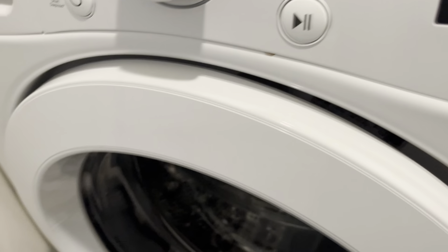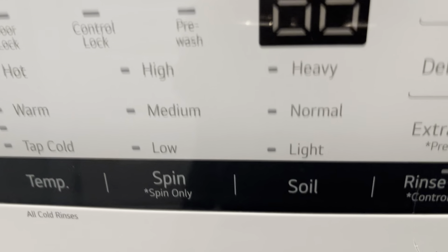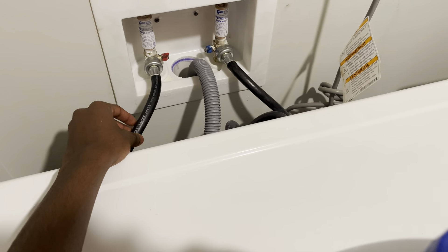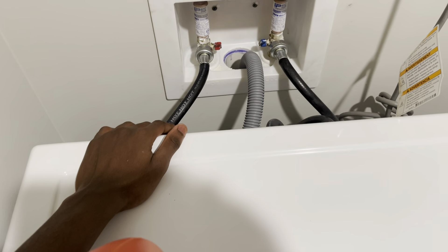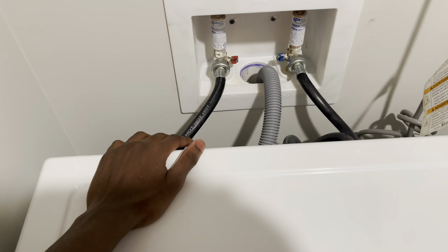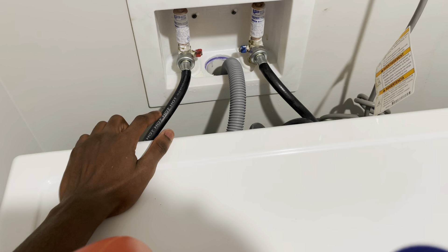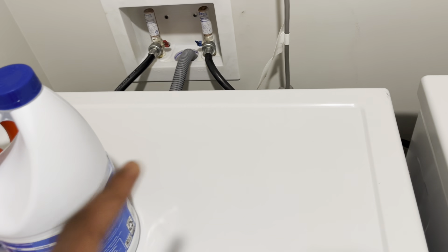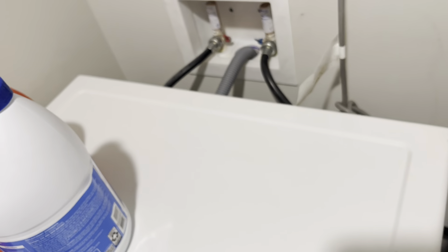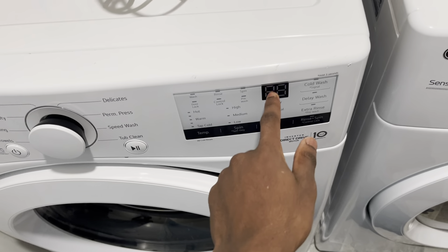Now for the IE code — if you're experiencing an IE code, it is most likely your inlet valves. It could be that your drain hose is too far in, your inlet valves are shut off, or your inlet valve filters are completely blocked, or clogged. Whenever that happens, that's how it will throw an IE at you.